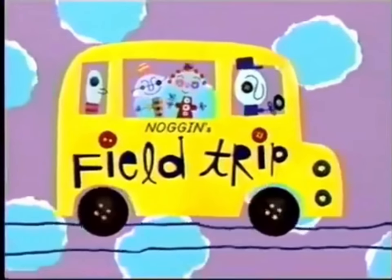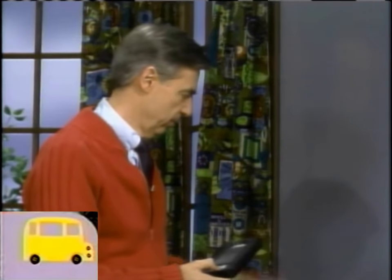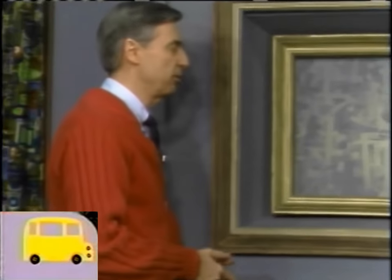Now it's time to take a field trip on Noggin Racers that I've wanted to show you. Mr. McFeely gave it to me earlier. I'll just put it right in Picture Picture and we'll see it together — how people make erasers.